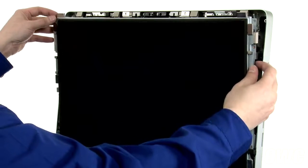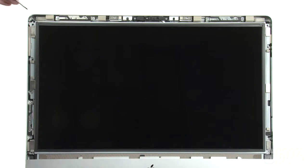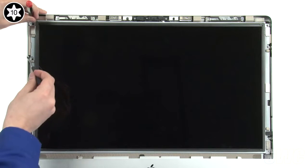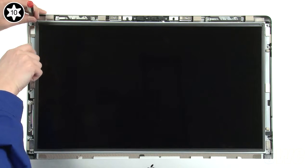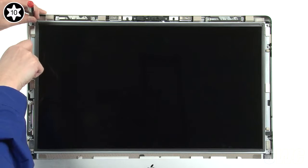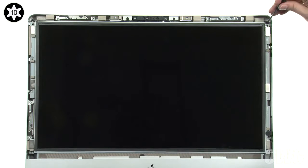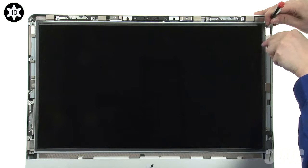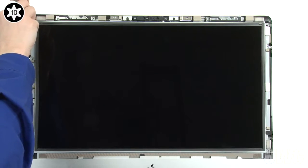You can now lean the display back so it lays flat. Take a narrow screwdriver and slide it through the top screw hole in the display and into the hole in the iMac. You can then use the screwdriver to lift the screen up and down. Do this to align the second screw holes and insert a screw so that the screen doesn't fall. Repeat the process on the other side. Finally, replace the remaining screws and tighten them all down.